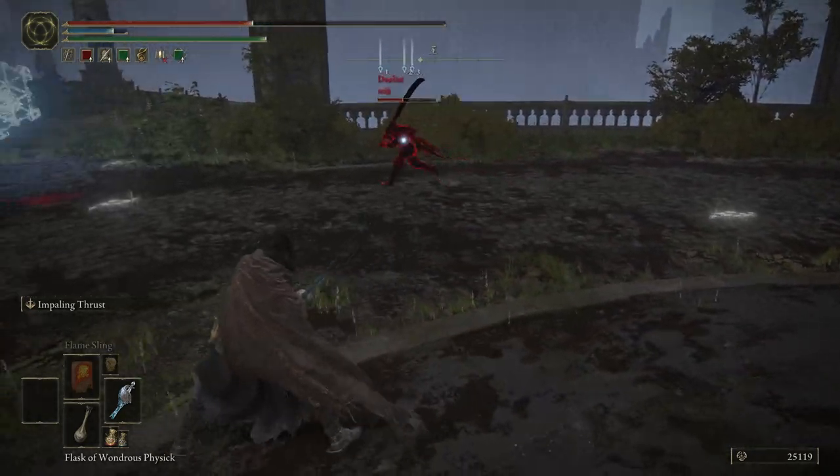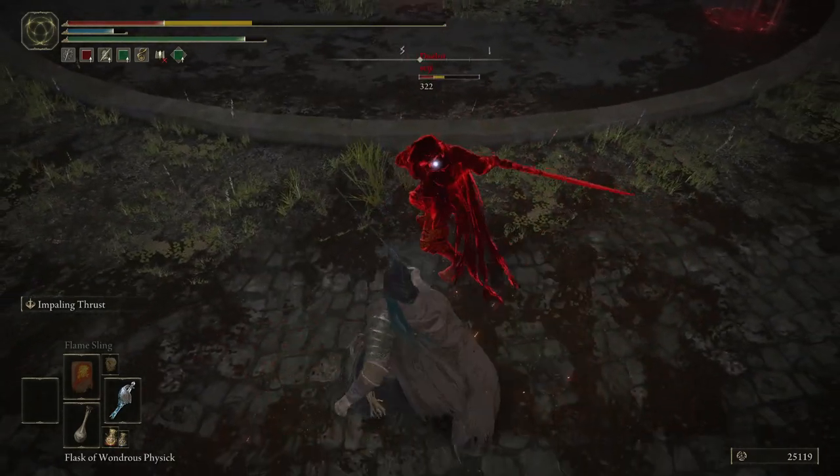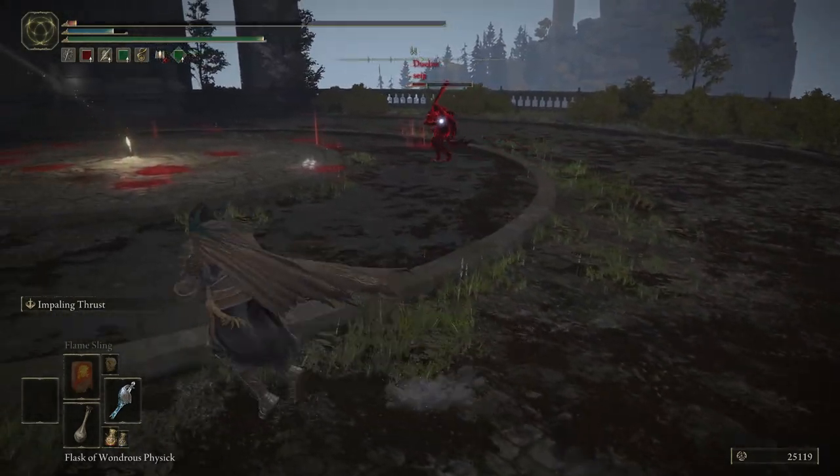Whenever you do hit it, I've always found that it does good damage. Damn, that reached — holy hell, but that was like last pixel.